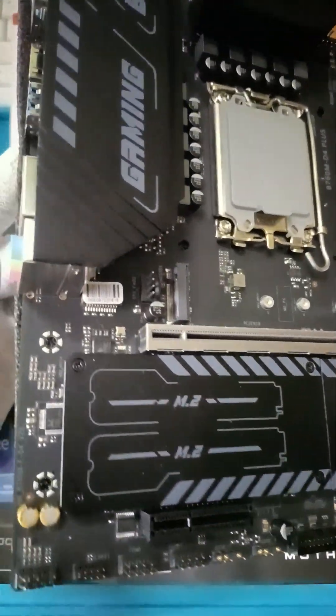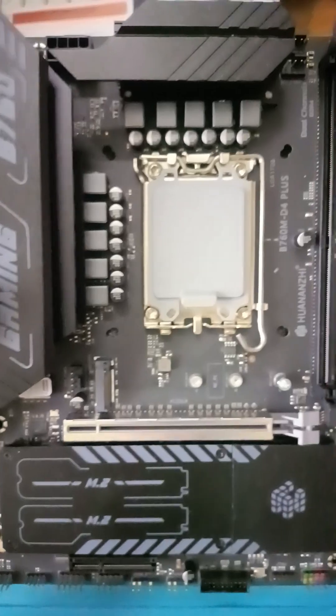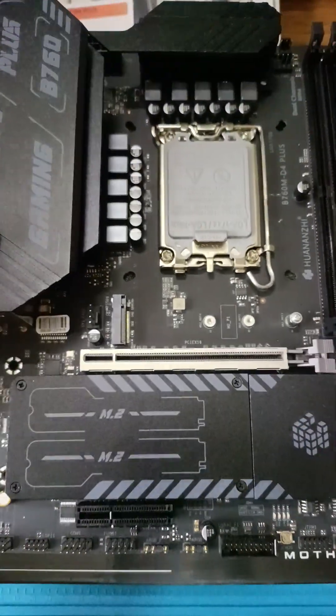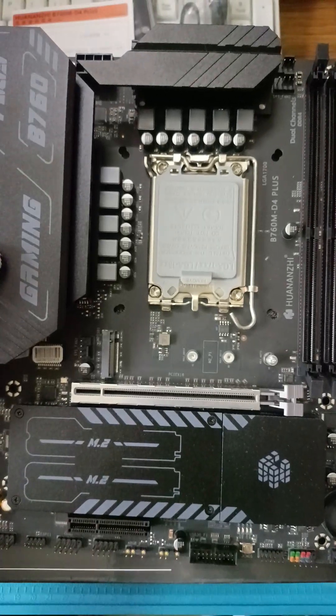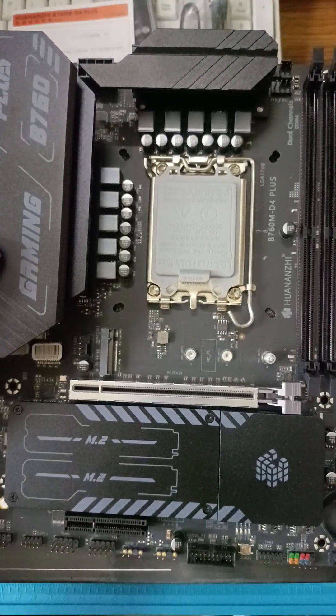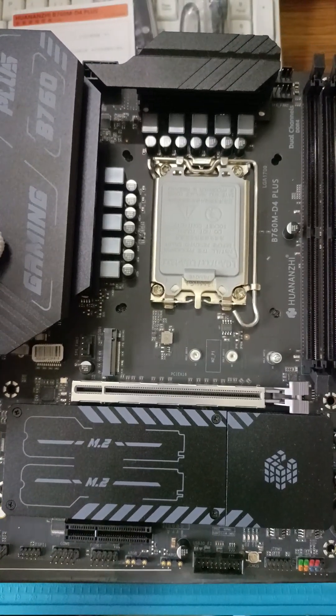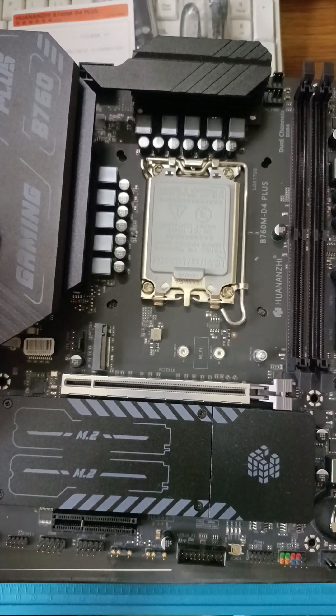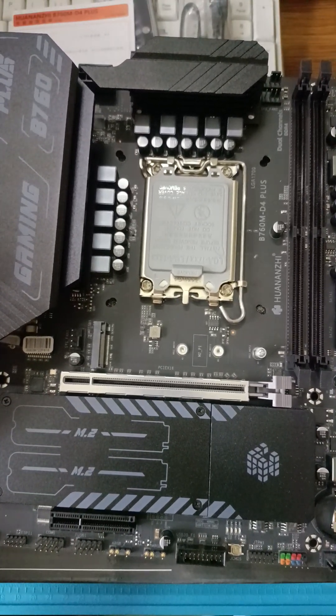It also has two PCIe slots, one of which is a Gen4 PCIe with 16 lanes. The motherboard has three M.2 connectors for connecting SSDs, all running on the PCIe Gen4 bus with four lanes. There is also an M.2 connector for a Wi-Fi module.